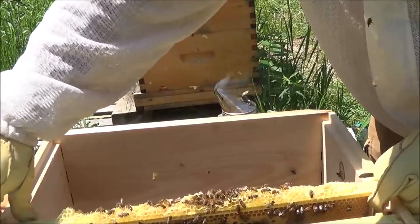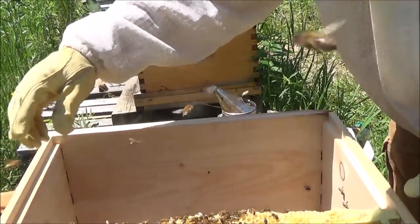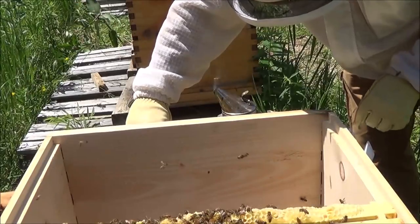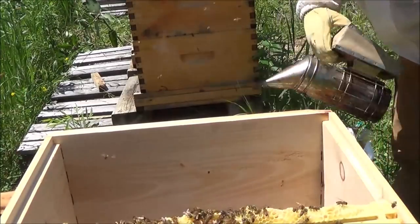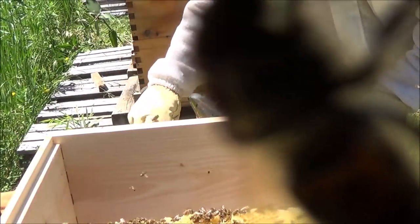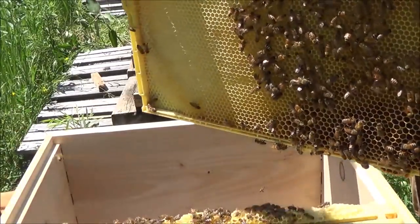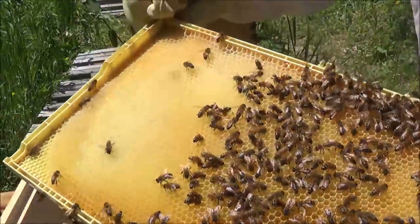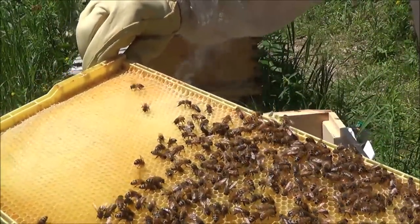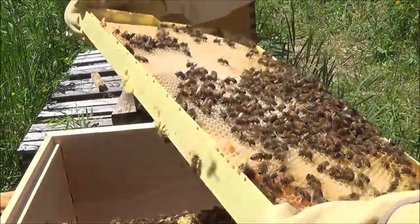Next frame should be more or less the same — a frame with good brood on it. This frame actually has a lot of space and a lot of laying space, so this might be a good frame to find the queen. Let's just smoke them a little bit. Hopefully they'll enjoy their new home. So this frame is open for laying — it's not completely drawn out. On the side you're seeing, it's pretty nicely drawn out; on the other side it lacks a lot of work and they're filling it with nectar.